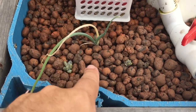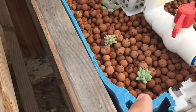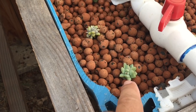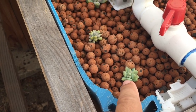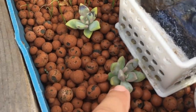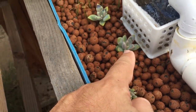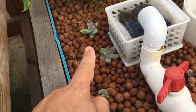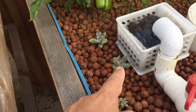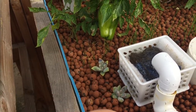My succulents — I just put these in, but I had some succulents that were looking really trashy. I put them in the other day and they just plumped up and they look great. This one's been in for a little while — I put it in there when it was super tiny, and it's growing great in aquaponics. I was shocked, actually, because I thought it would be too much water, but it's doing great.